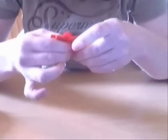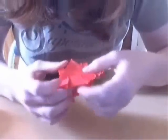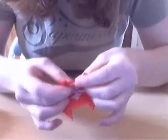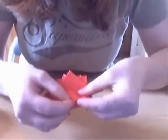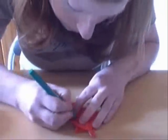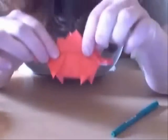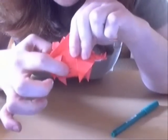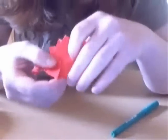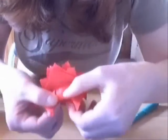So once you've got that, we're going to start working down here. We've done some pre-creases here — there's a mountain fold there and a valley fold. The bottom was a valley fold and the top one is a mountain fold. So let's collapse those.